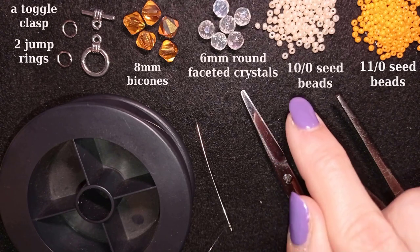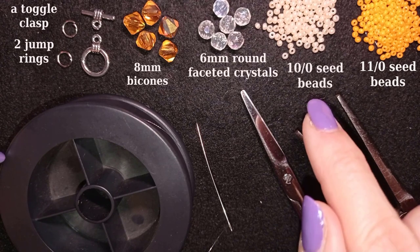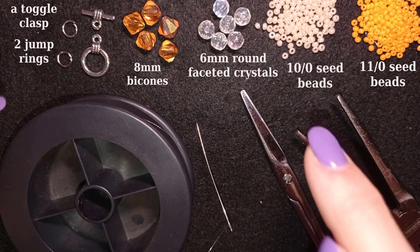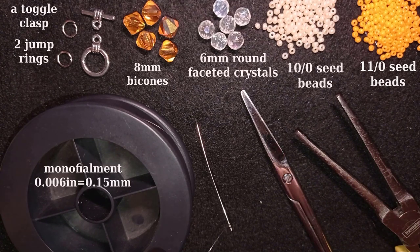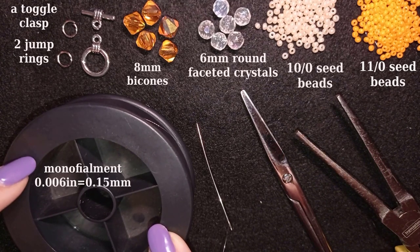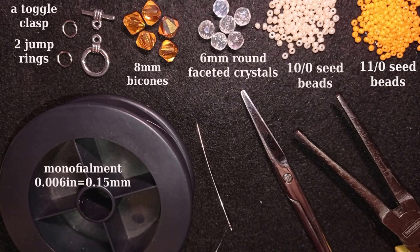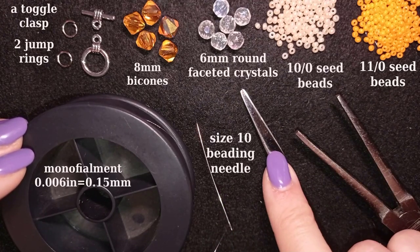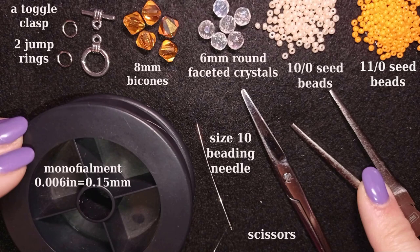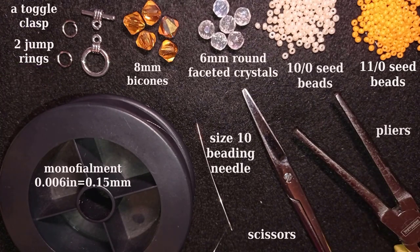I tried this with tenos in both colors, or just one color of tenos, and it still works. This is monofilament that is 0.006 inches or 0.15 millimeters — you could also use crystal fire line for this project. This is a size 10 beading needle, scissors, and these are pliers that I used to attach my jump rings and clasp.